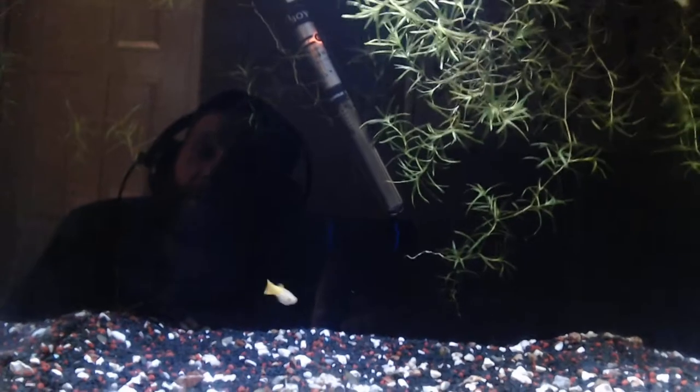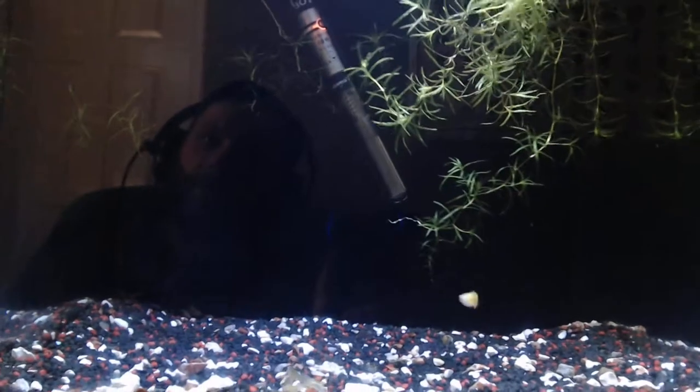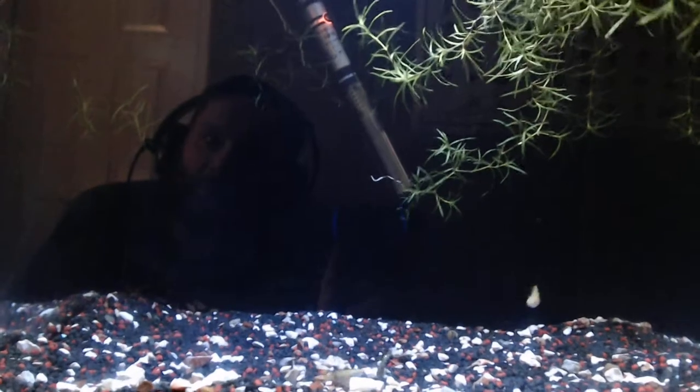My water has been cycling now for three days — it's a newly set-up tank, though I've had the tank for ages and just left it standing for a while.